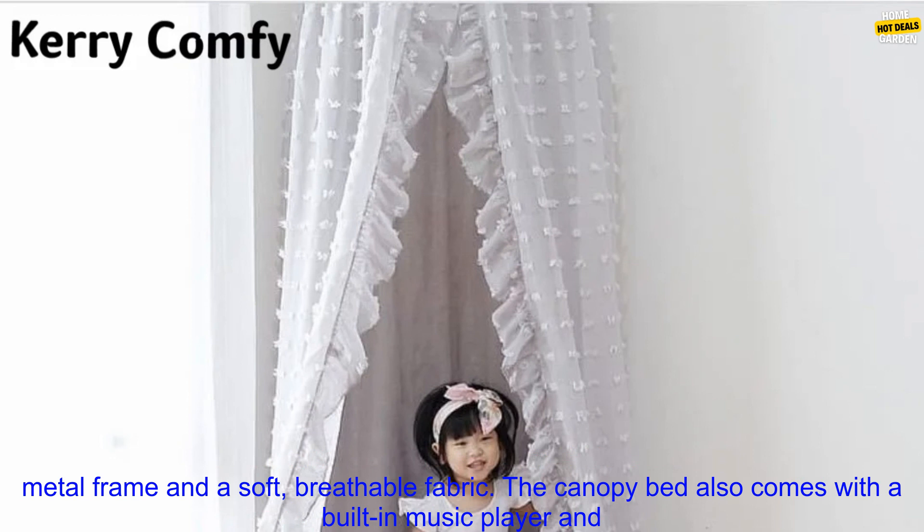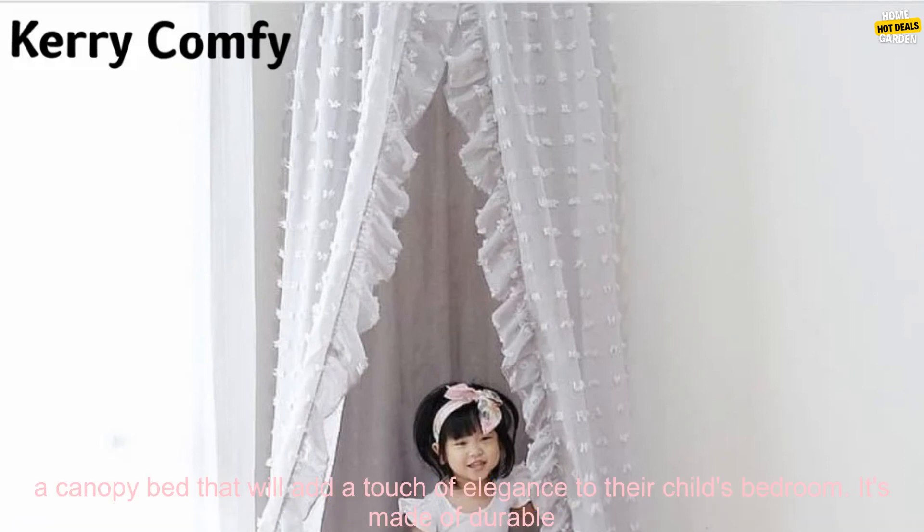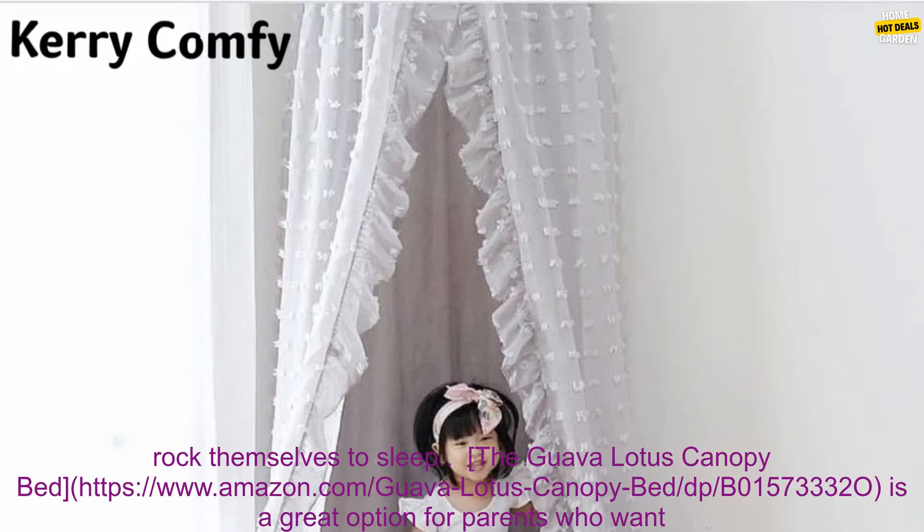The Delta Children Princess Canopy Bed is a beautiful option for parents who want a canopy bed that will add a touch of elegance to their child's bedroom. It's made of durable materials and features a delicate design. The canopy bed also comes with a glider, so your child can rock themselves to sleep.